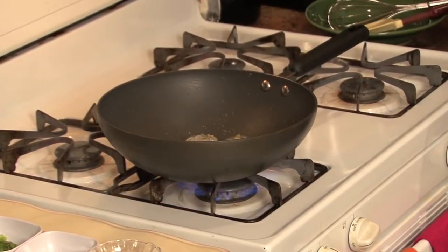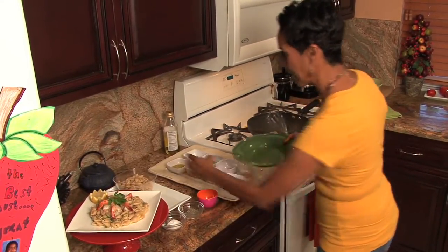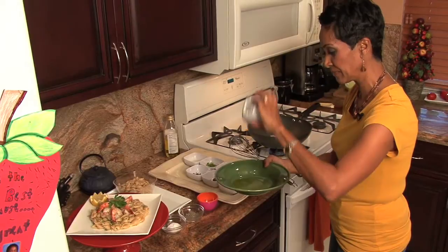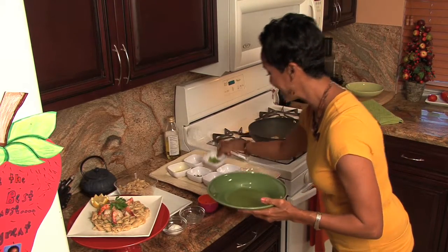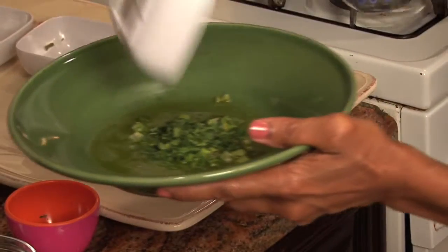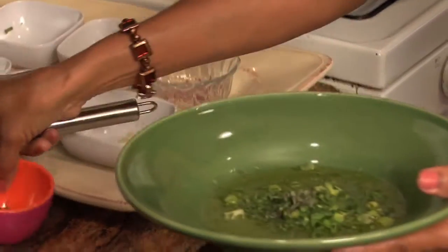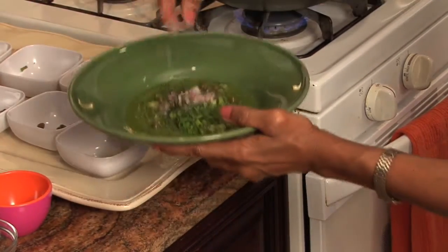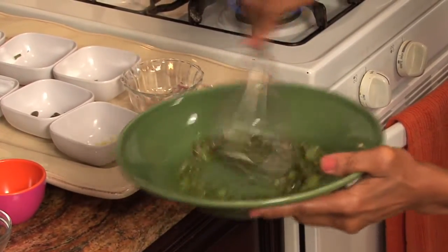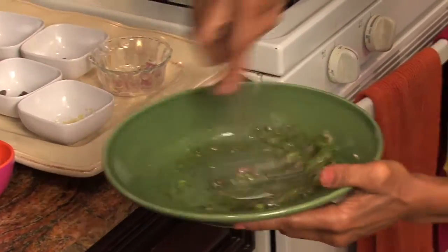So while that cooks, let's go ahead and get our dressing together for our pasta salad. We're going to include olive oil, a little bit of fresh squeezed lemon juice, chives or scallion, parsley, oregano, and thyme. I'm going to add a little bit of pepper. I'm not going to add any salt because the capers are already brined in salt water — we don't want to bring any more salt to the party. The capers will do just fine.